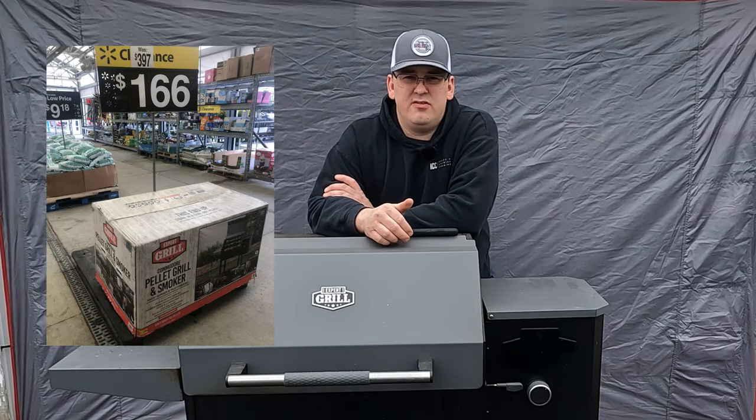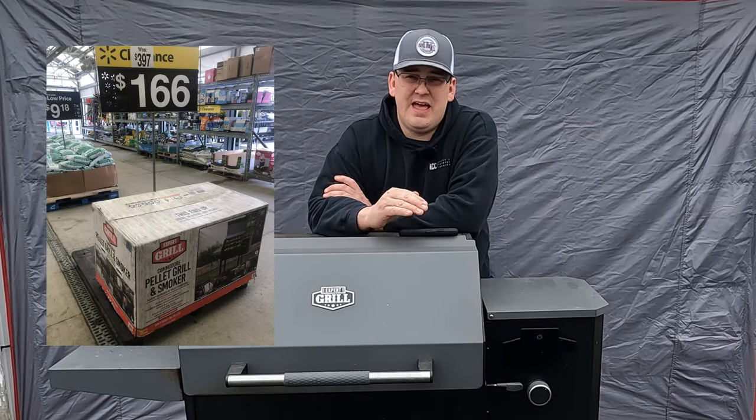I got this on clearance for $180. Normally it's $400. It's definitely not worth the $400.